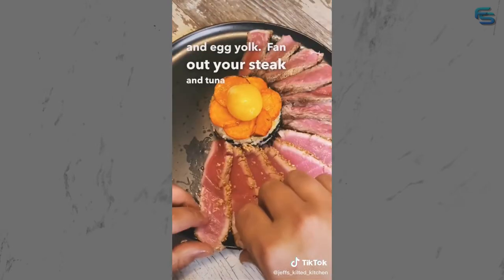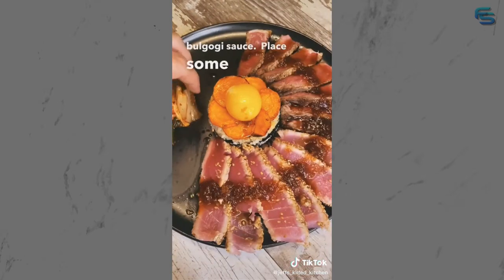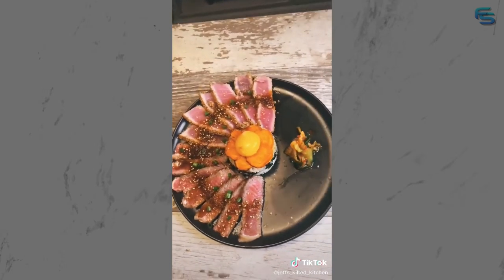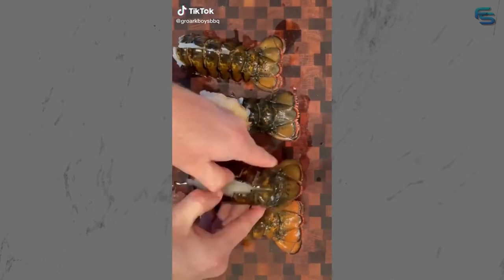Fan out your steak and tuna, add your bulgogi sauce, place some kimchi, and top with sesame seeds and scallions. And there you have it. This new year I want to start mixing up some more seafood with all the steak that I cook, so here's part one of a surf and turf you are not going to want to miss.